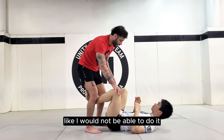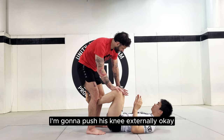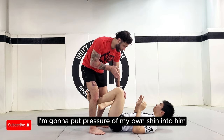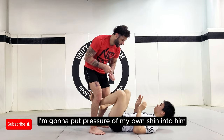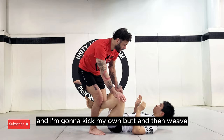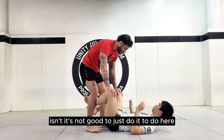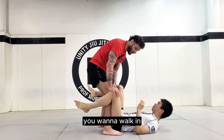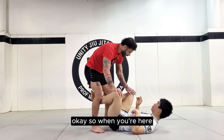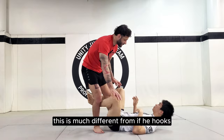What I'm looking to do is make sure we're in good position. I'm going to push his knee externally, rotate my knee internally, put pressure of my own shin into him and my own knee, and then kick my own butt, weave, and push my knee to the inside. You want to walk in so that you have the two legs in if you need to. It should be a push, a pressure in, kick, and inside.